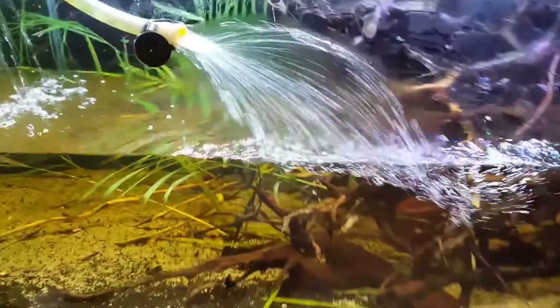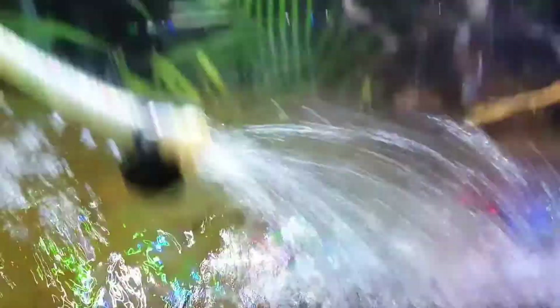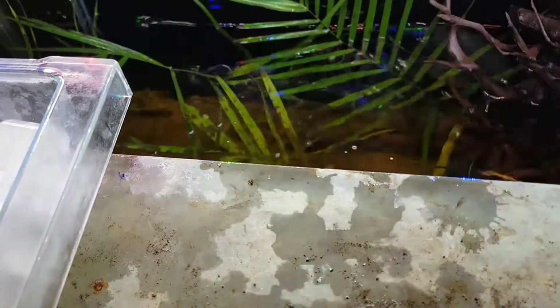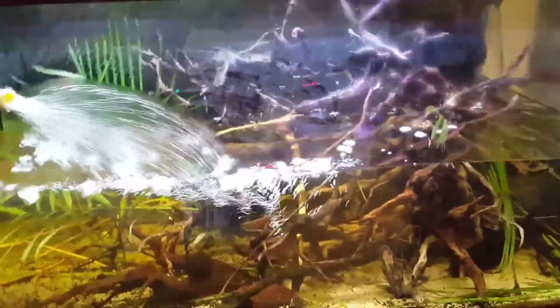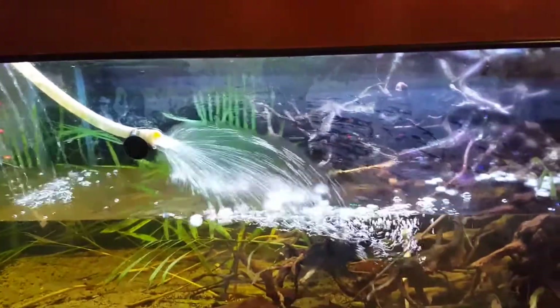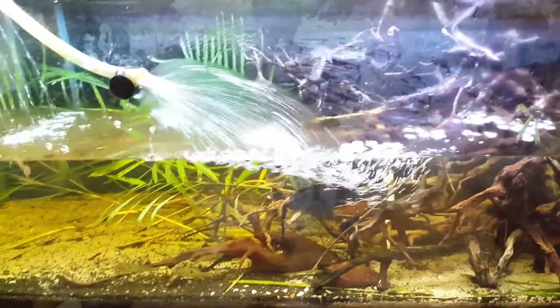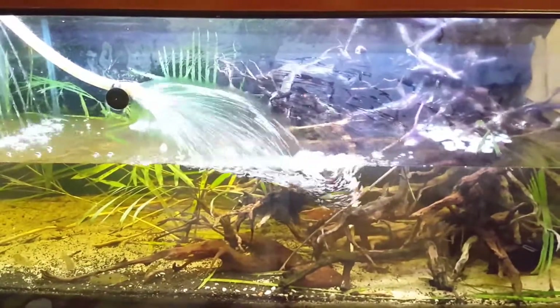Guys, as you can see I'm already starting to fill up the water in the tank. You can see here these are my ice cube trays — I'm going to dump them inside the water now, like so. The reason I'm doing this is to hopefully simulate some drop in water temperature in this tank.